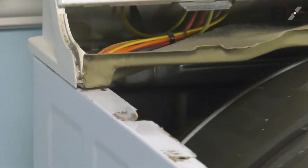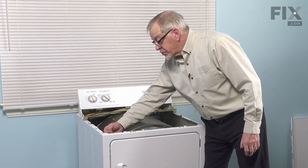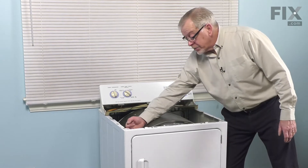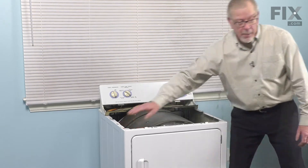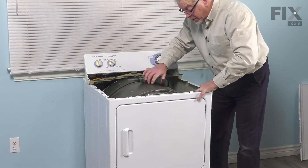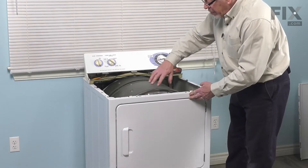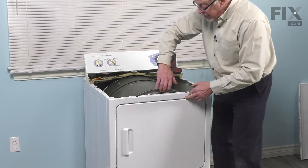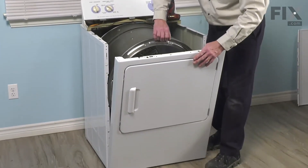We'll set that top aside. Next, we're going to remove two screws that secure that front panel to the cabinet — number two Phillips screws, one on each side, just down about an inch and a half from the top. Be sure to support that front panel as you remove the second screw. The weight of the drum is pushing down on the front bearing, which is attached to that front panel. You may need to lift up just slightly on that drum to allow that front panel to tilt forward.